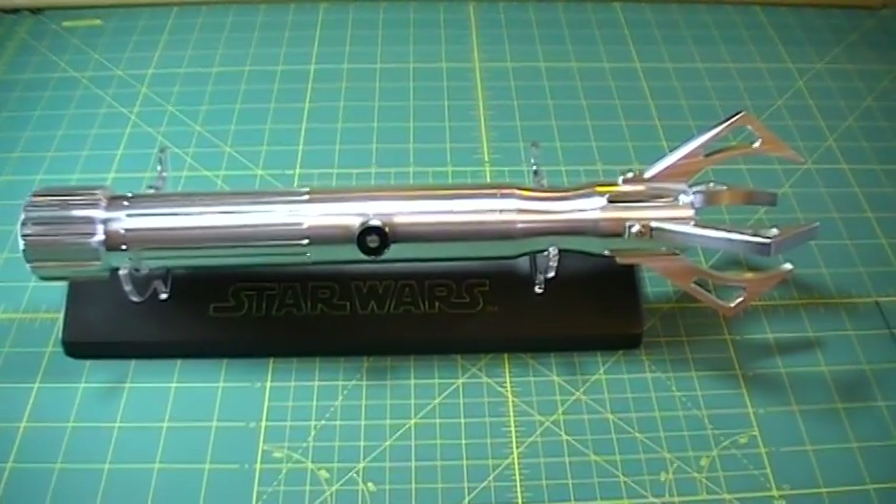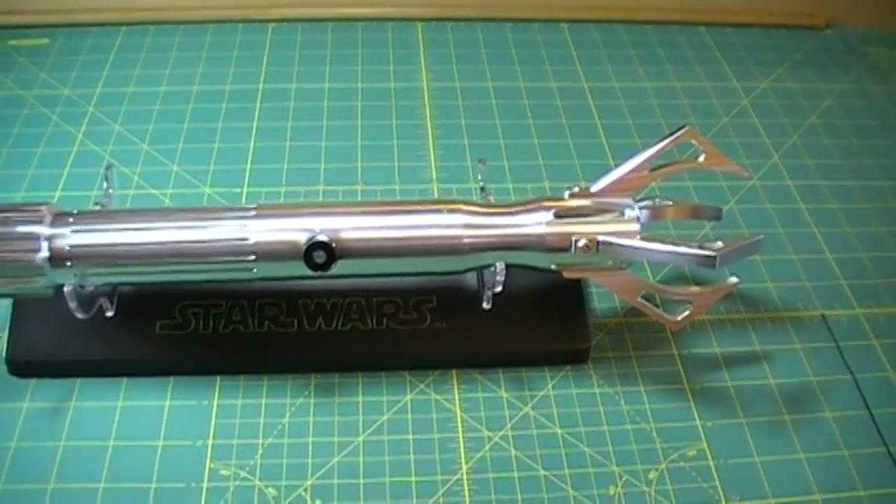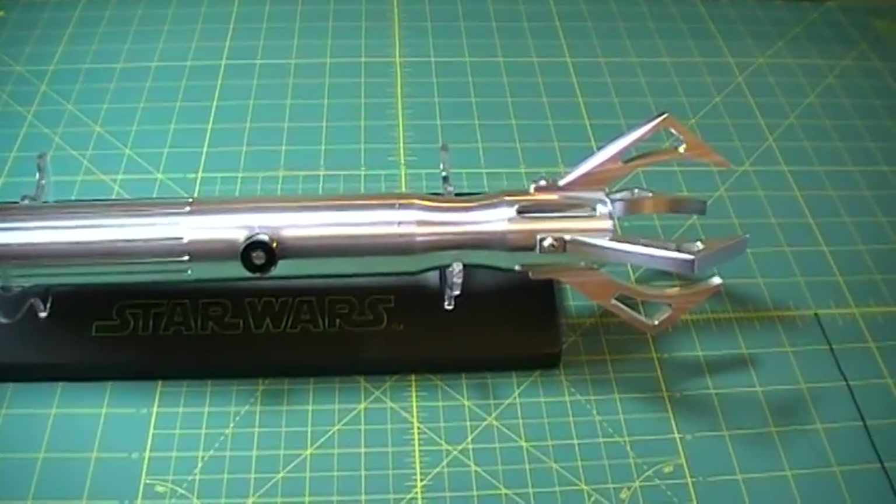Hey everybody, it's Alex with Ultrasabers and I'm showing you the production model Warglaive. We said it would be out on the 8th, and here it is — March 8th — and it's out.